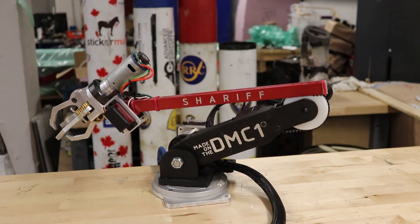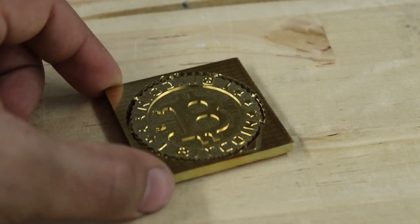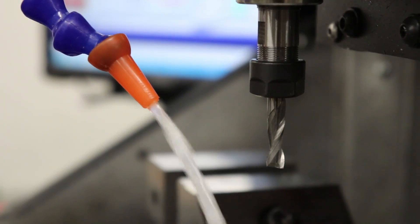Unleash your creativity and make your own awesome robots or even meticulous artwork. The DMC-1 has a 12 inch by 8 inch by 5 and a half inch travel and features an enclosed workspace ready for flood coolant.